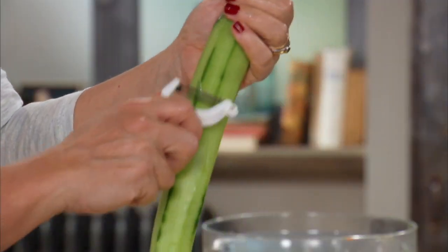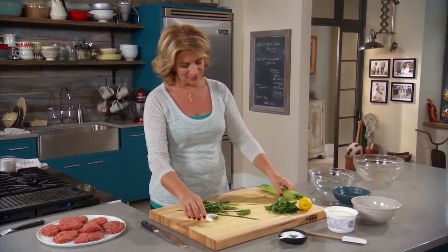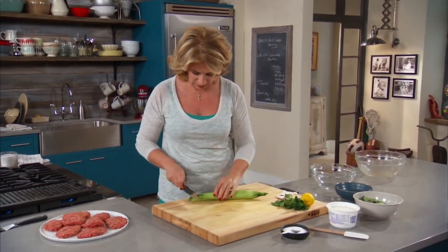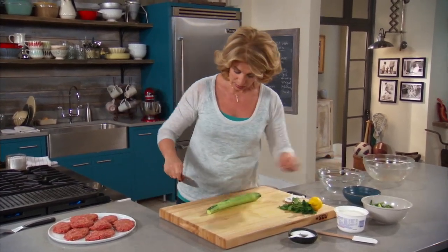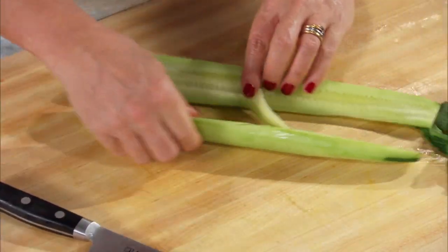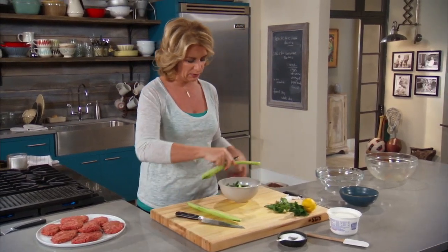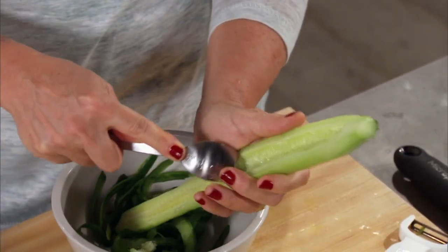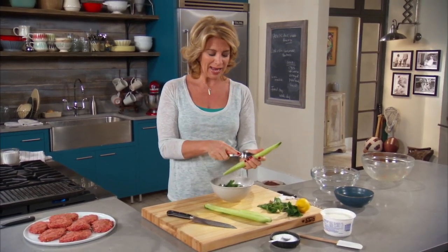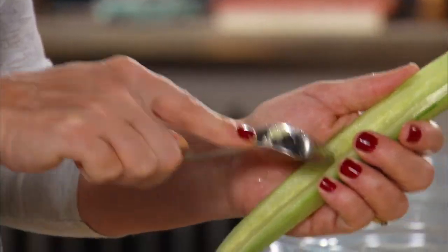I'm starting with a big seedless or English cucumber — whatever you want to call it. But when you get in here, you'll usually find some seeds, and in a yogurt sauce you don't want the wetness of too many seeds. I'm still going to take a spoon and just run it down to get them out. Meanwhile, I've got my lamb burgers over here, letting them rest a bit. Anytime you're cooking with meat, it's nice to get it out of the refrigerator and let it come up to room temperature, so when it hits the heat source it starts cooking right away instead of steaming first.